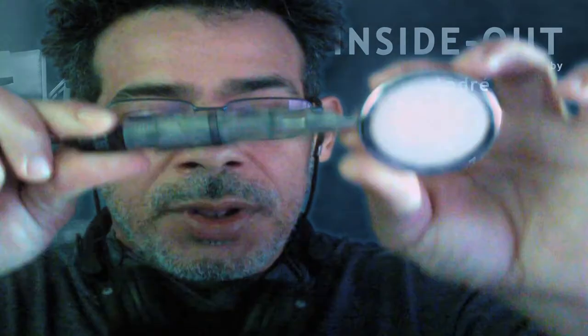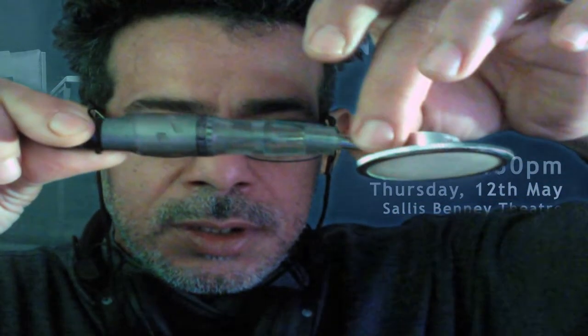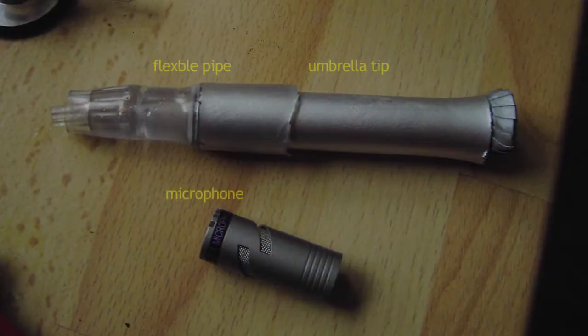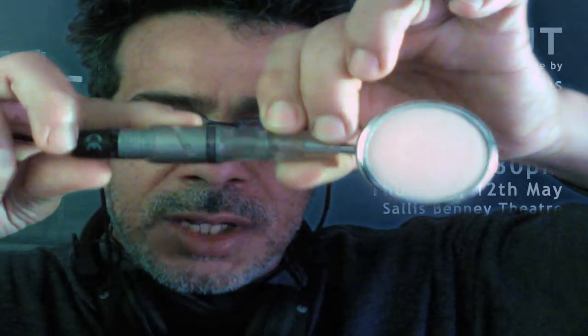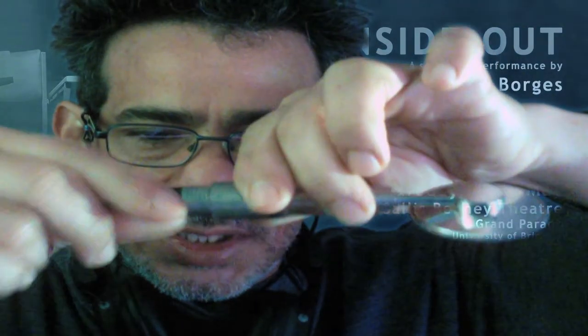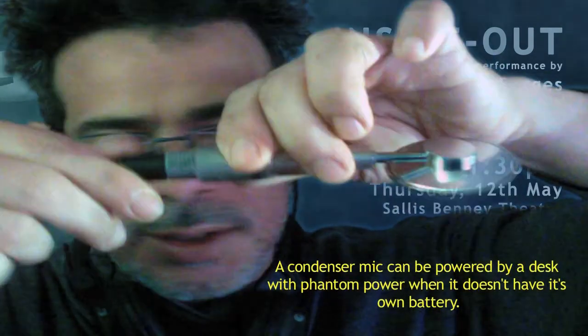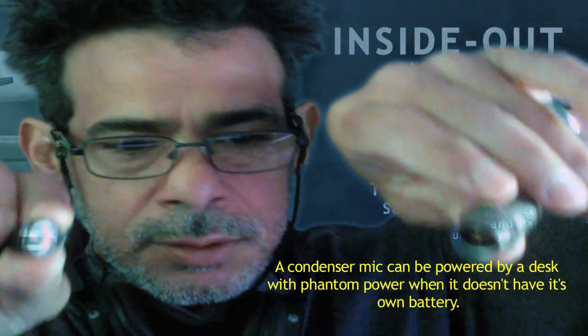Then I attached it to a silicone pipe — you see the other side of the pipe is a bit larger so I could connect the head of a condenser microphone. Here where the battery goes, it has to be a condenser mic, otherwise it's not strong enough to get the sound. Put the battery here.